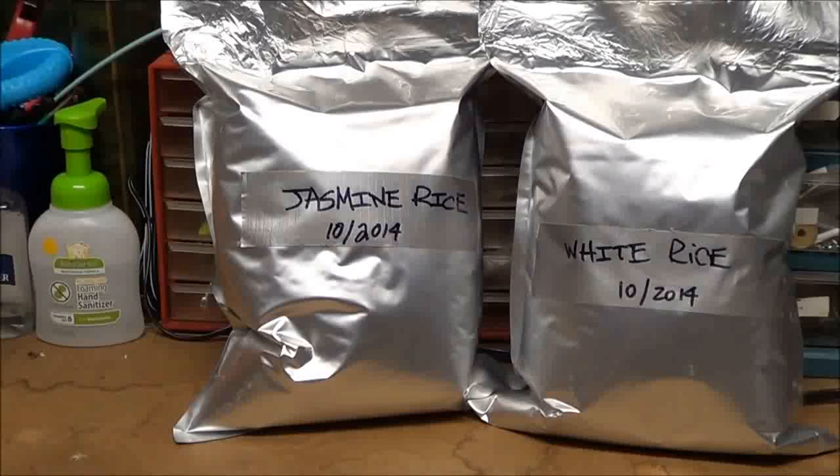It's also great to have the nutritional information, especially in a long-term situation where you need to count calories or monitor how much you're eating because your preps are getting low. You'll want to know how many calories each individual in your family is taking in per day. Here's a picture of what I do.